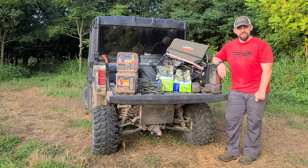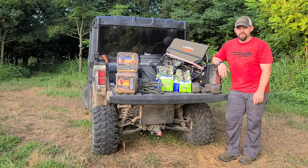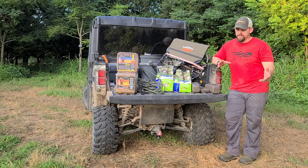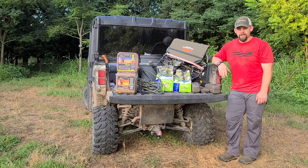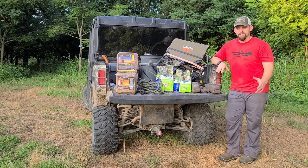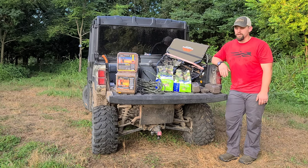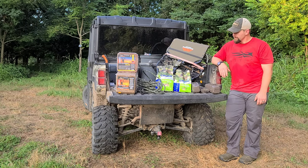It's getting real close to deer season. If you're able to take a youth out throughout your season, I highly recommend it — it's a good deal for you as well as for them, and for the future of conservation and hunting. We'll leave you guys at that. Hopefully you're staying safe, and as always, best of luck in your upcoming hunting and fishing season.